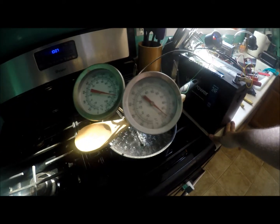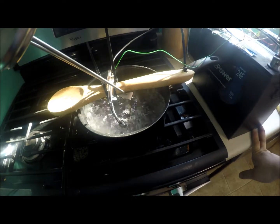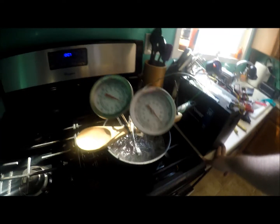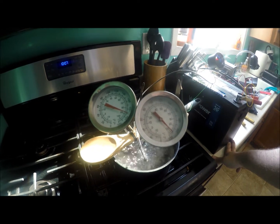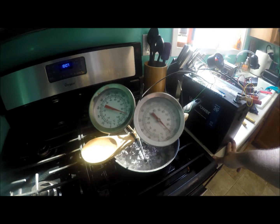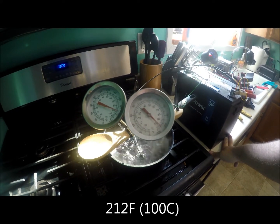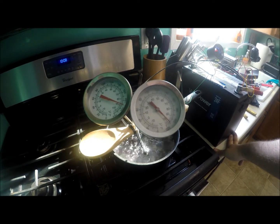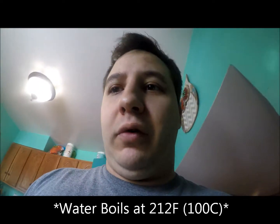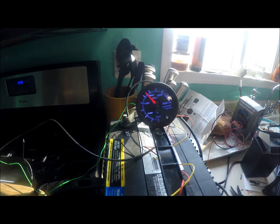Actually, I'm not sure it'll get to 220 because water boils at 212 degrees — and as you can see, it's boiling right now with a rolling boil, so it's probably not going to get much hotter. We'll see where it maxes out. We're holding steady at about 210 degrees — one thermometer says 190 — but we know which one's accurate because water boils at 212. The gauge is reading 210, pretty much on the dot. So it is pretty accurate.